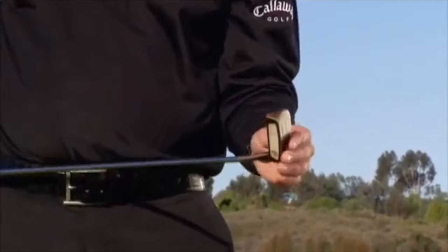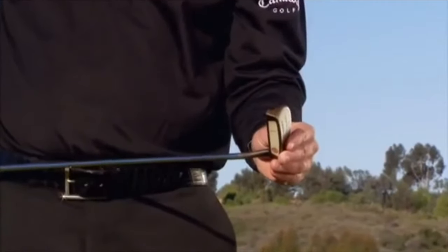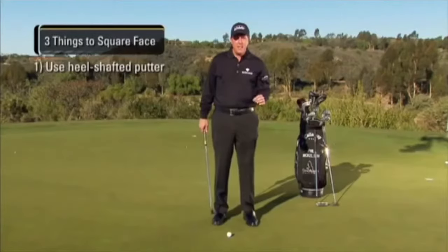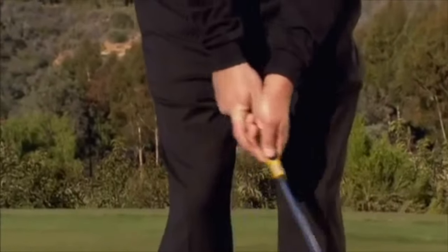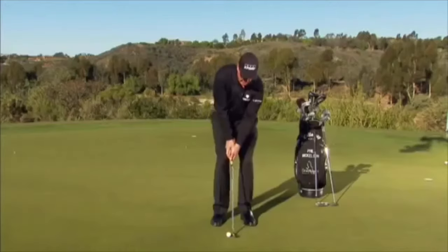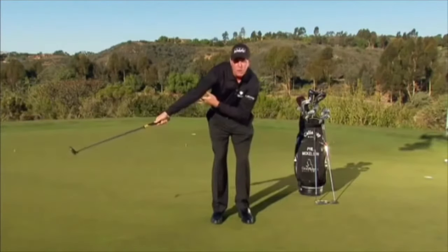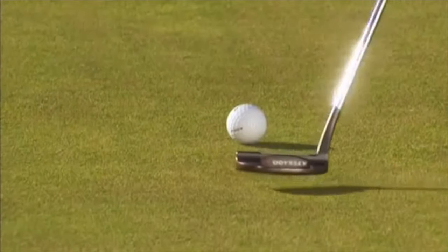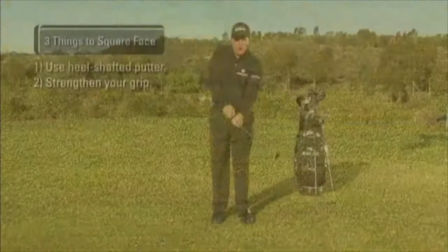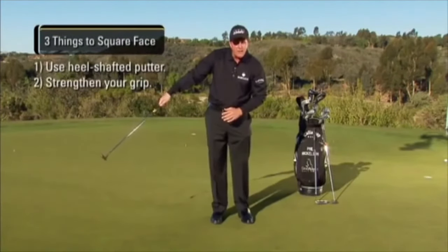There are three things we can do to get the face to square up. The first thing is we can get a heel-shafted putter that closes more, wearing the putter face up quicker. The second thing is to strengthen your grip — the top hand should be a little bit stronger to promote the closing of the face. This allows us to square up the club face and forces us to follow down the target line; otherwise, we'll pull it. This gives the putter head a little more time to square up at impact.